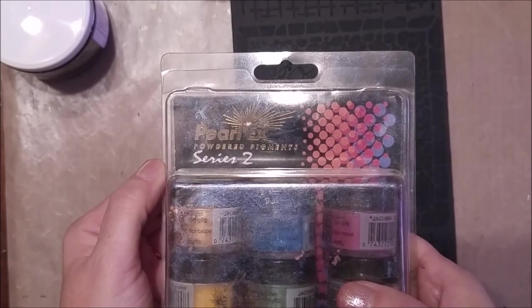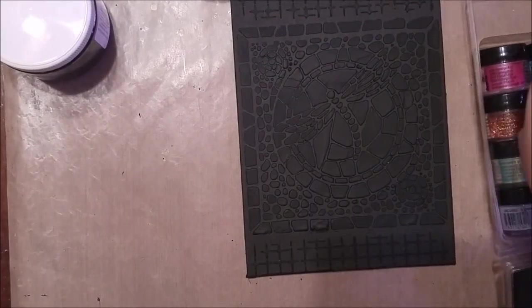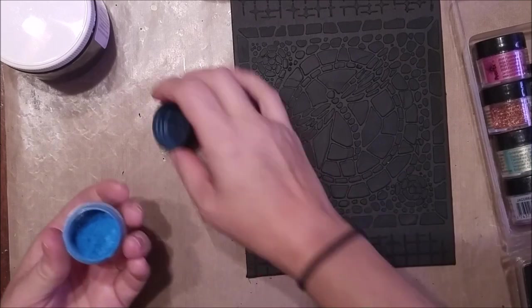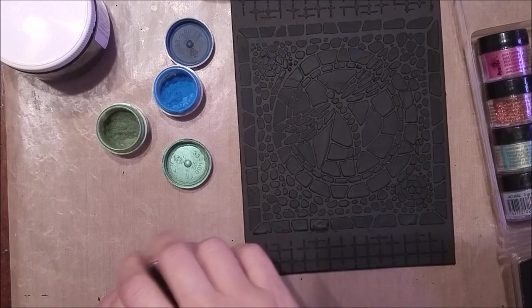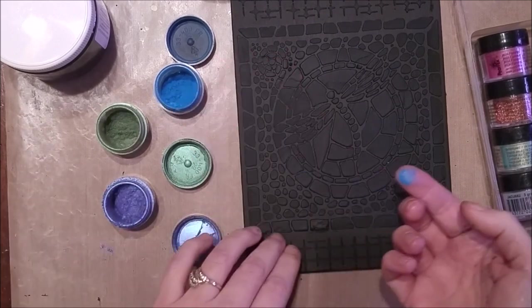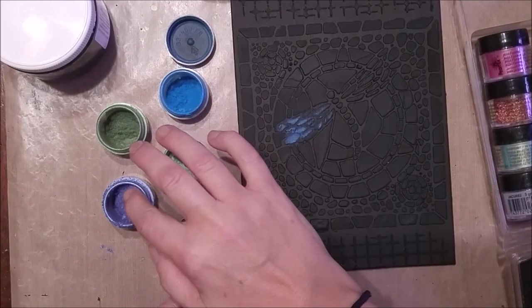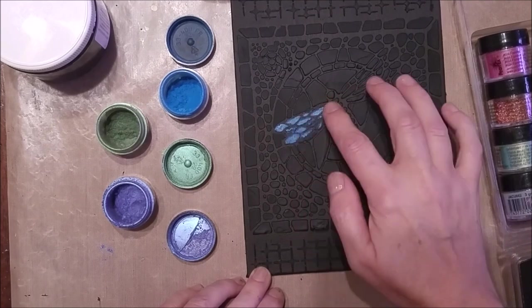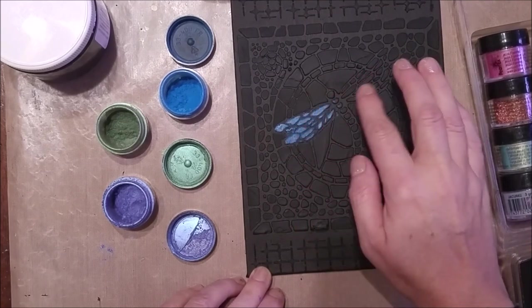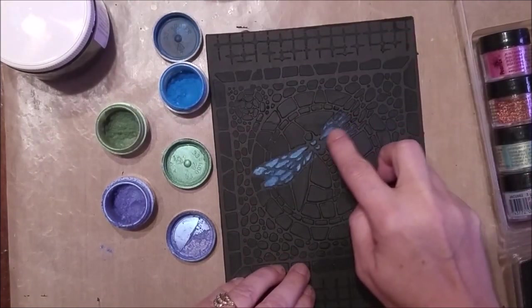To color my mosaic tiles I'll be using Perl-Ex mica powder to add different shades of coloring. This package has some blues, some burgundies, greens, golds — a variety of colors. You can use any color you'd like, but I'm using one of the best tools you can use — your finger. You just dab a little on the tip of your finger and rub it along, and it hits all the relief areas and kind of leaves the little creases black.